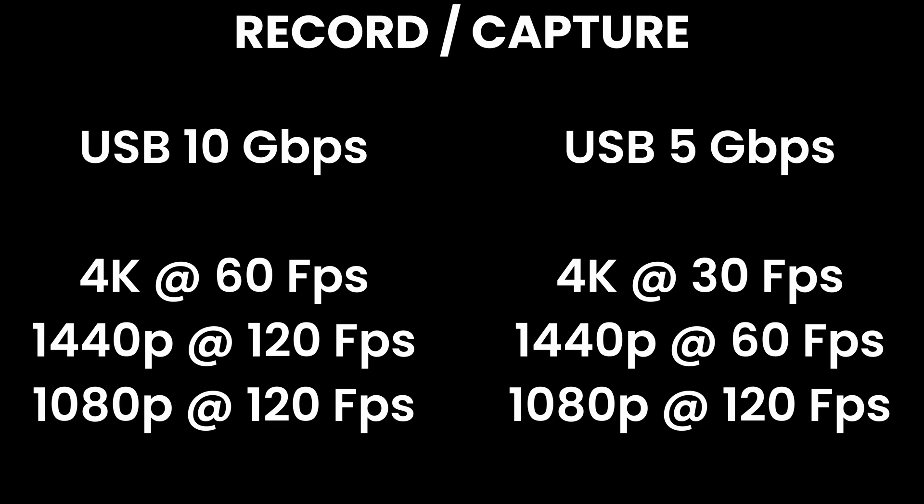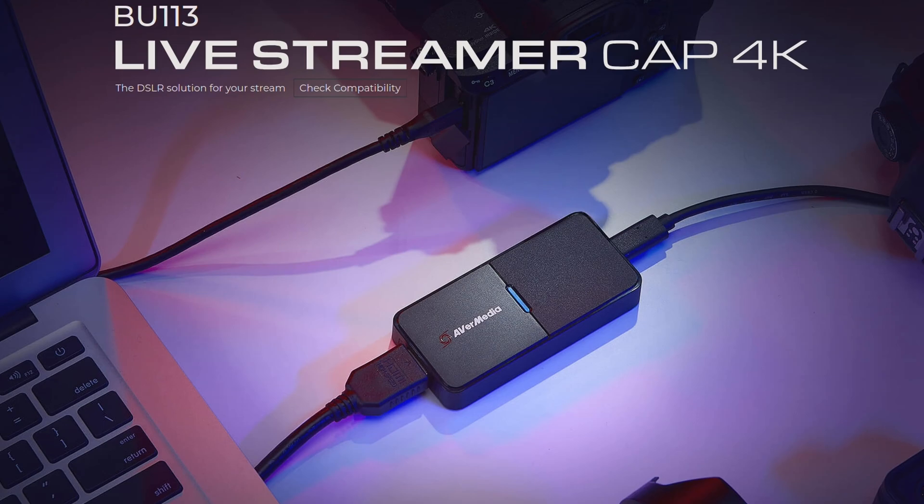You might ask: why go with the USB version knowing a PCIe version is coming? First, the PCIe version will have exactly the same features — it's the same card, just taking up an extra slot in my PC. I'm already using another AVerMedia 4K card for my DSLR, so choosing USB frees up a PCIe slot on my motherboard and gives me exactly the same result.